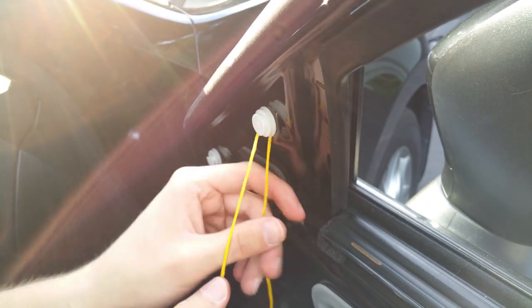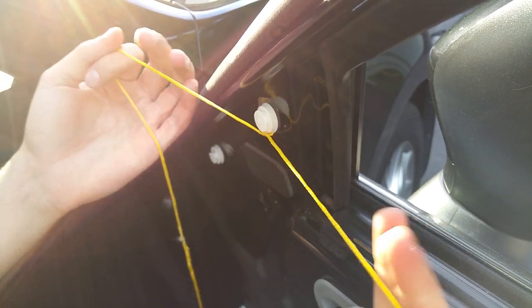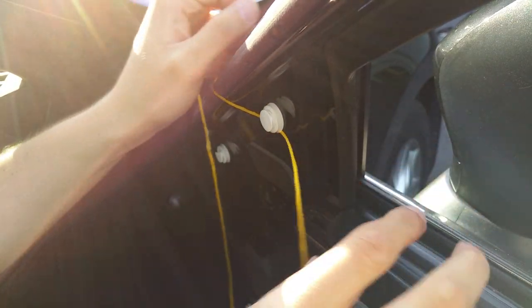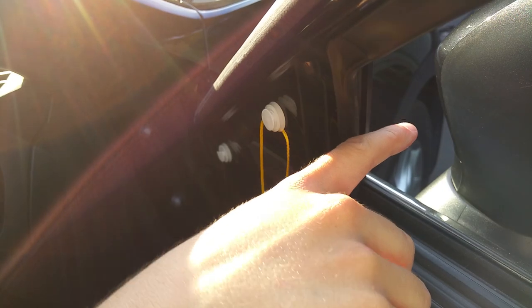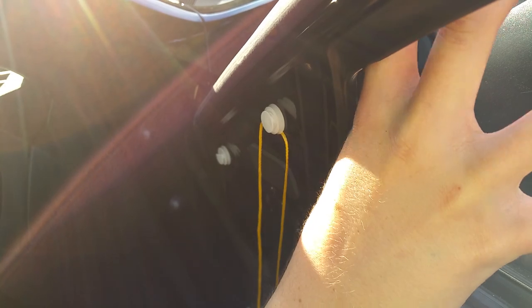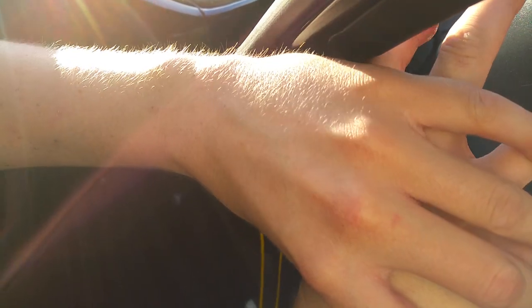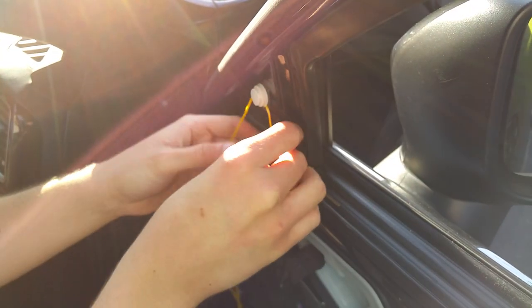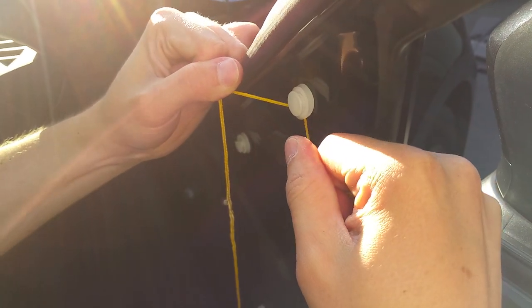We're gonna take our hands and kind of tighten it like that. Once you tighten it, that little rod in there spreads out, so when you try to pull it, it gets caught. When you put the string around it, you're essentially doing that to the actual rod, and then you can just pull it out. I'm gonna pull it like this — and it comes out. That way you don't actually break the clip.